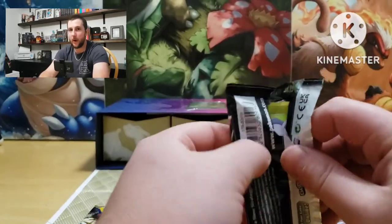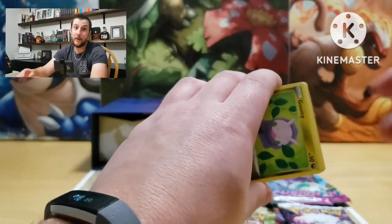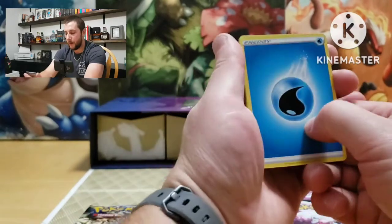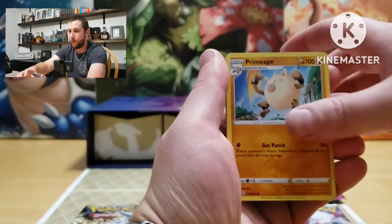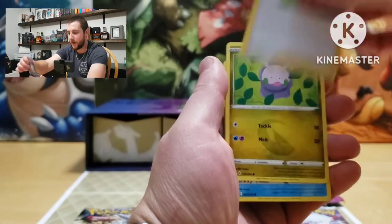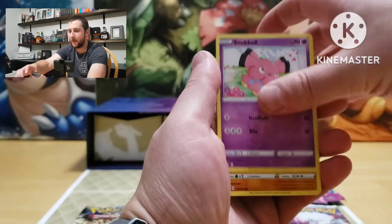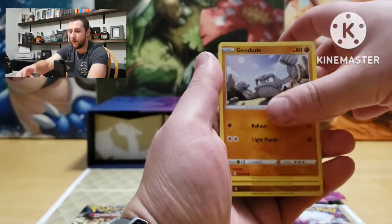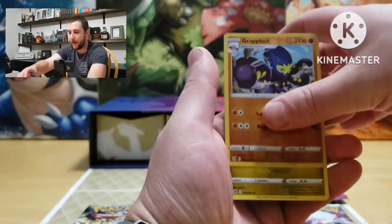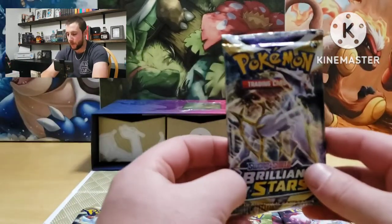Let's do a Fusion Strike. I really want to pull the alt art Gengar Vmax — let's see. Energy, Primeape, Barraskewda, Bug Catcher, Goomy, Qwilfish, Snubbull, Geodude, Sizzlipede, reverses a Grapploct, and Latios — non-holographic.